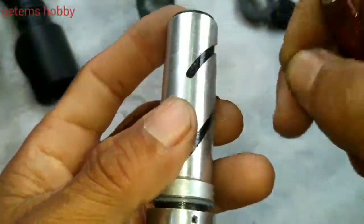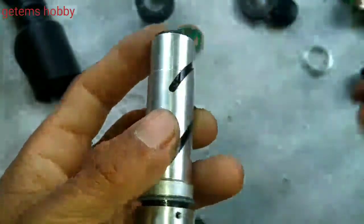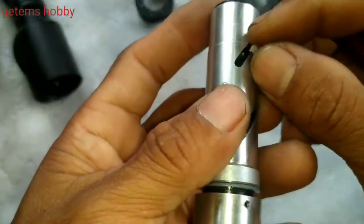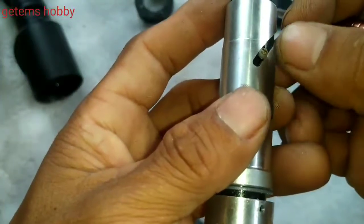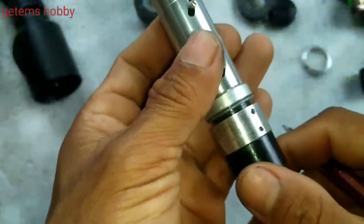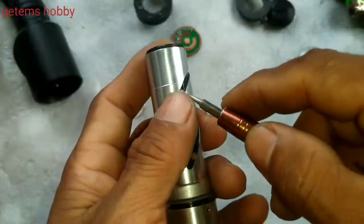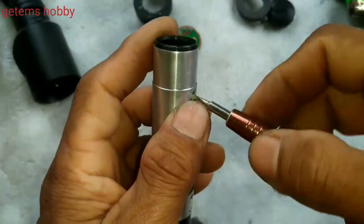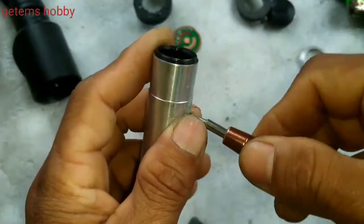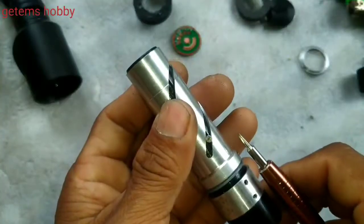Slowly align this line, put it inside, and now put the screw which holds the inner tube — the lens tube.